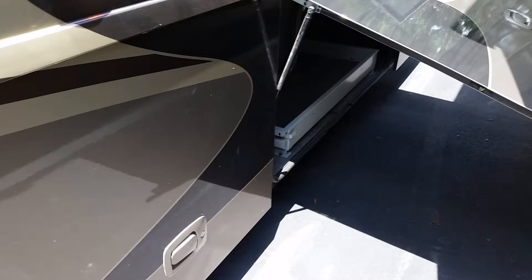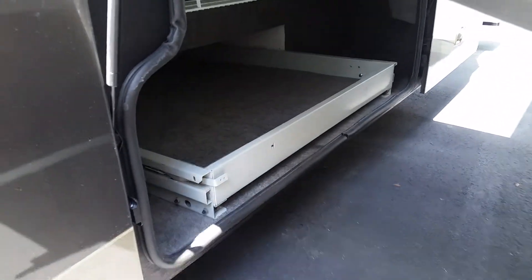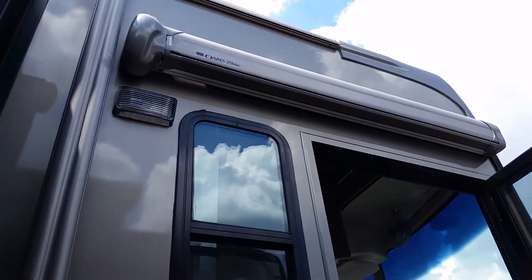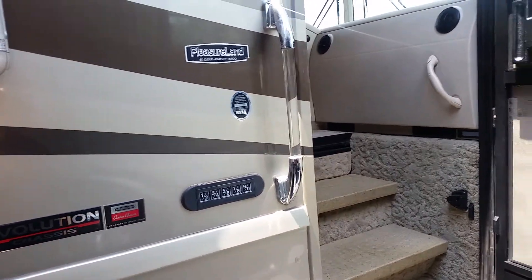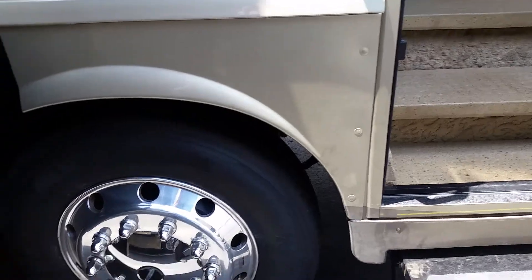I thought you had to get underneath but this one I opened it up — it's got a slide tray. Of course you've got an entry door awning. It doesn't really do a whole lot of good except for maybe if it's raining outside and you've got the screen door open — you won't get all the water in there.